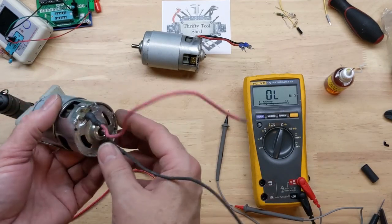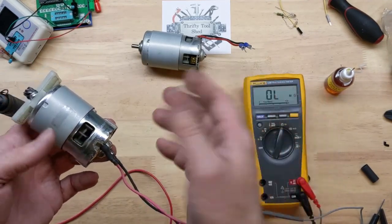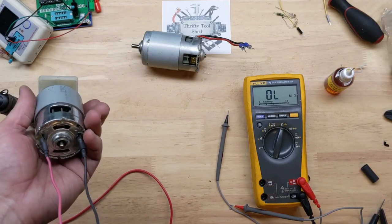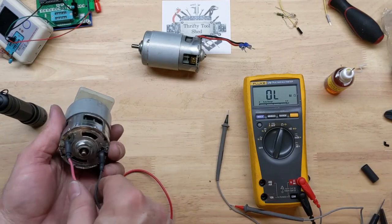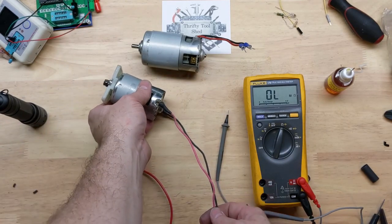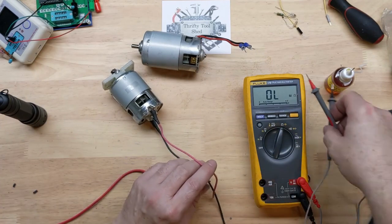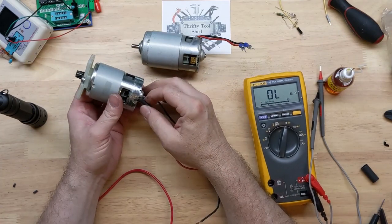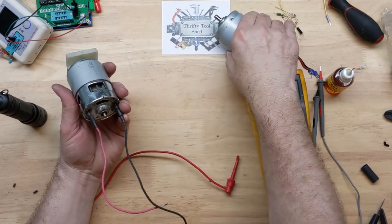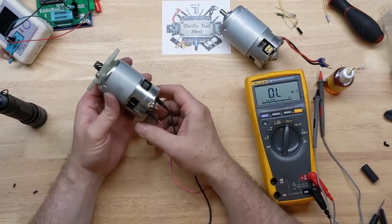Sometimes a cheap motor isn't worth going through this trouble, but I've done something like this many times and been successful. It is a shame to throw away a good handy tool just because a brush breaks off. Is it worth an hour to an hour and a half of your time? Maybe, maybe not — depends on your situation. But to get a decent pole saw with nothing else wrong with it back going, I hope the guy will be happy.